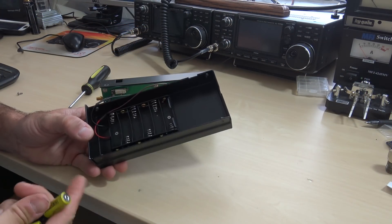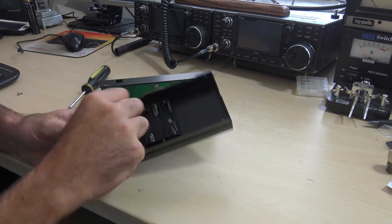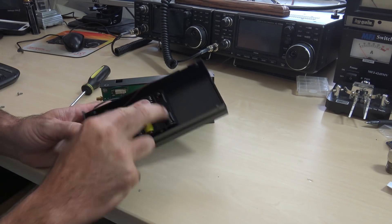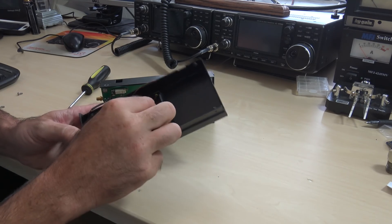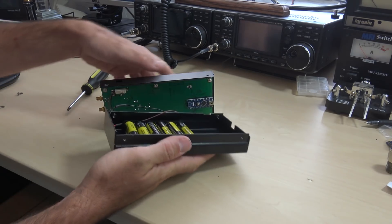Let's get some batteries in it. This takes six AA batteries — you could also power it externally with DC — but so far fewer batteries than my MFJ analyzer. Although my MFJ has been working good for a while, this one is a lot cheaper and does more things than the MFJ.